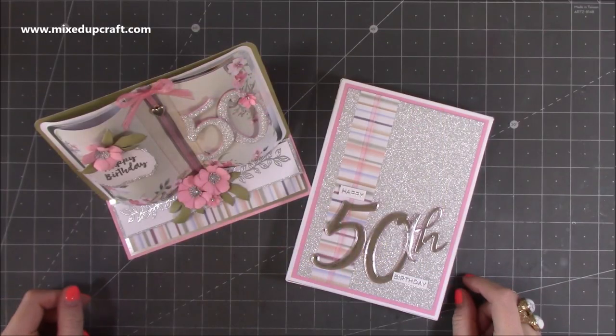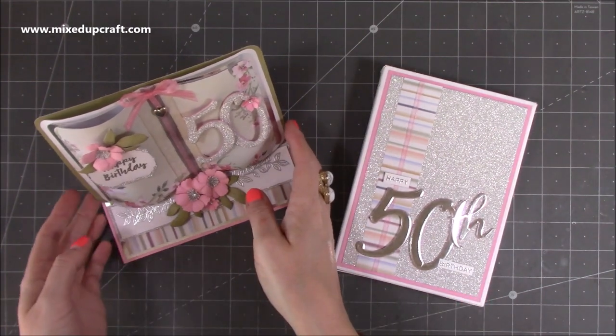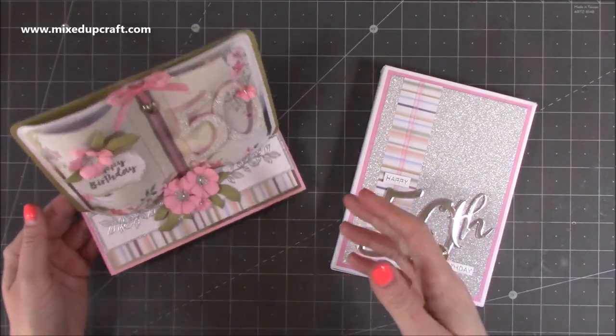Hi everybody, it's Sam at Mixed Up Craft. Thank you for watching my tutorial today. I'm going to be showing you how to make this Book-A-Trix style easel card.